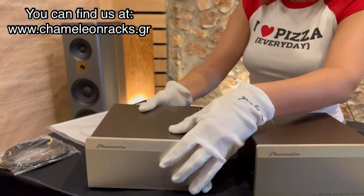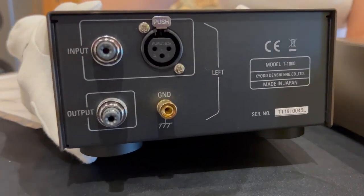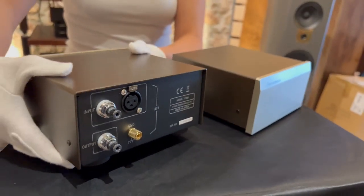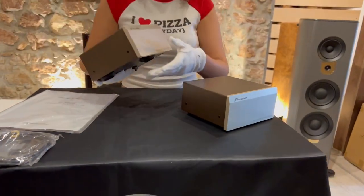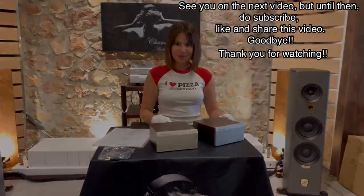You can find us at www.CameleonRacks.gr. See you on the next video, but until then, do subscribe, like and share this video. Goodbye!